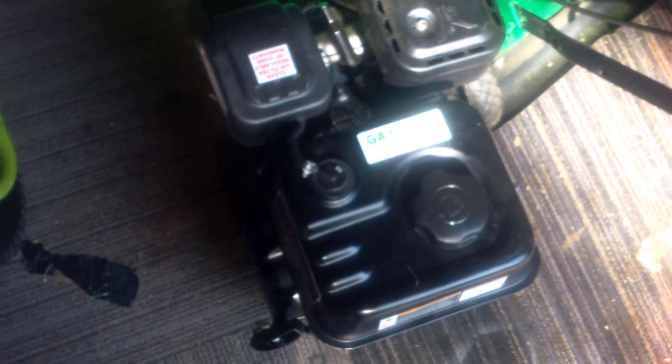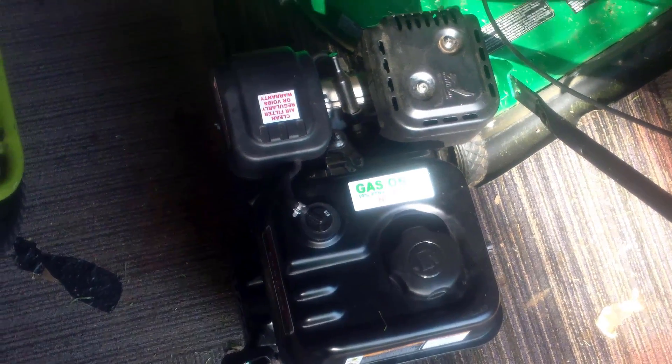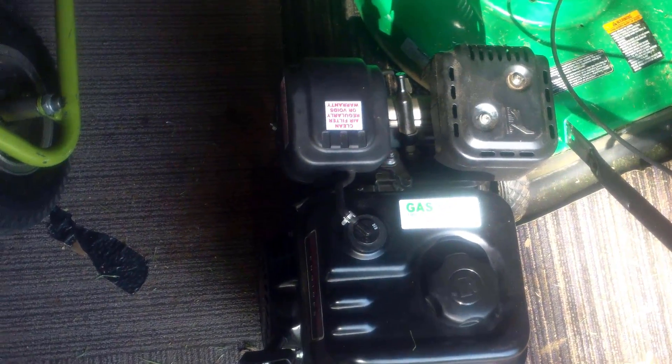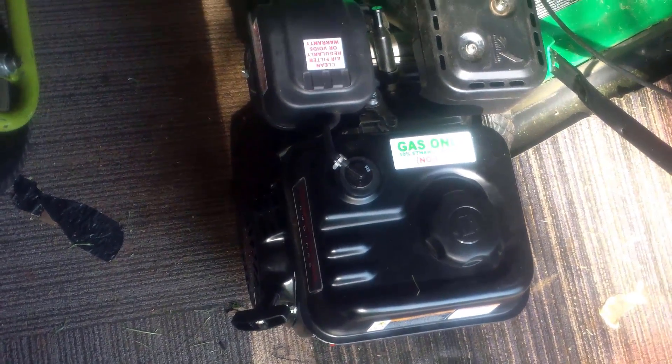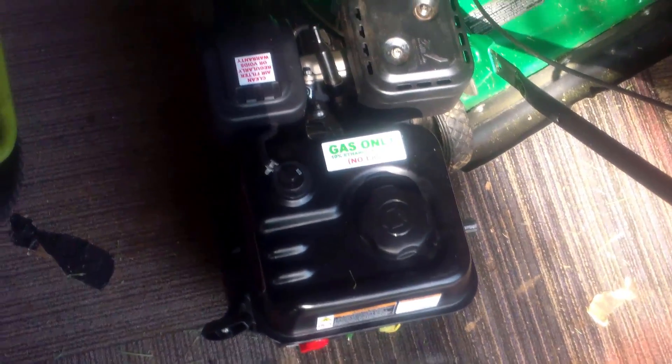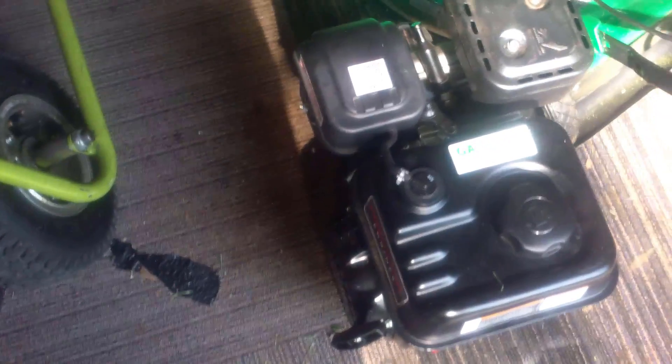So that's how you do the governor removal on a 2016 Predator 212 engine. We're putting it on an Azusa minibike kit — the cheapest one on the internet for around $300. I'm going to show you guys a tutorial on how to build that bike, and we're going to be street racing it against a '69 Briggs and Stratton. Thank you guys for watching, hope you enjoyed, and I hope this has been helpful. Mustang Lever 1970, out.